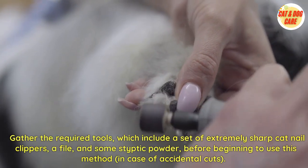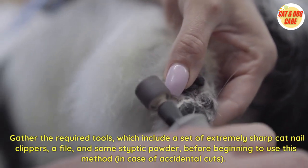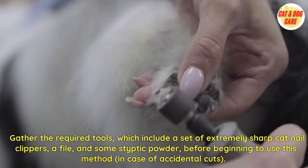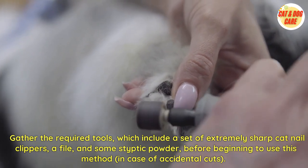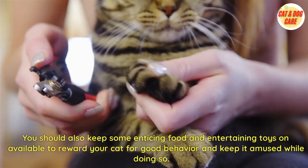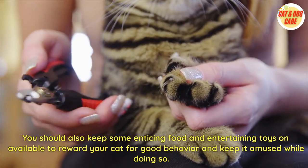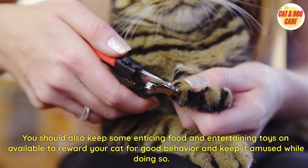Gather the required tools, which include a set of extremely sharp cat nail clippers, a file, and some styptic powder, before beginning — in case of accidental cuts. You should also keep some enticing food and entertaining toys on hand to reward your cat for good behavior and keep it amused while doing so.